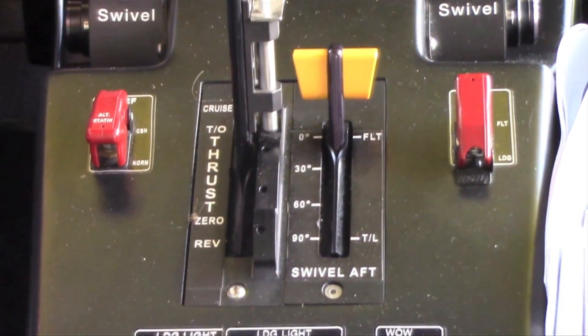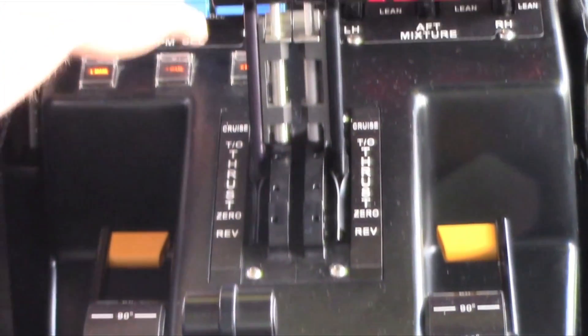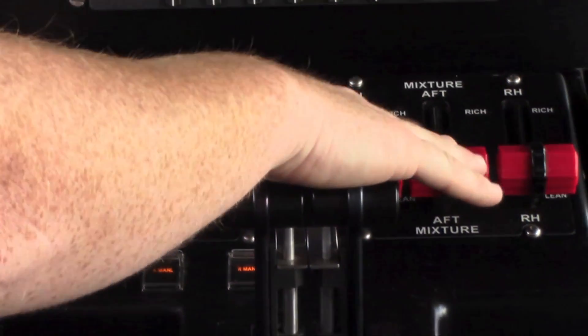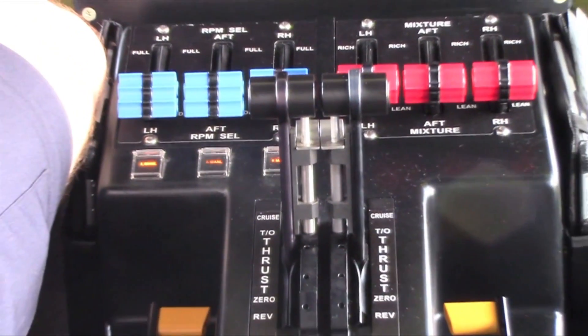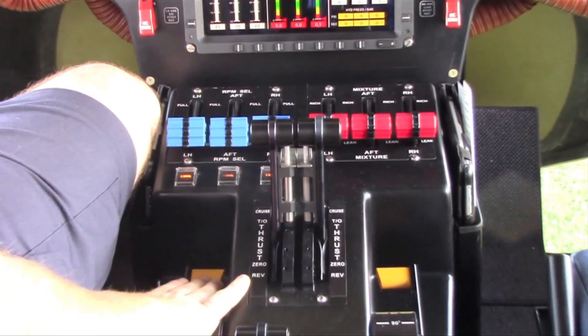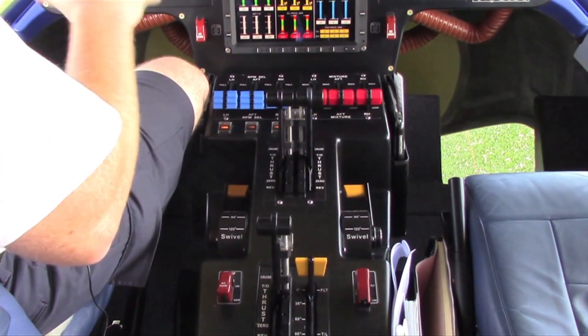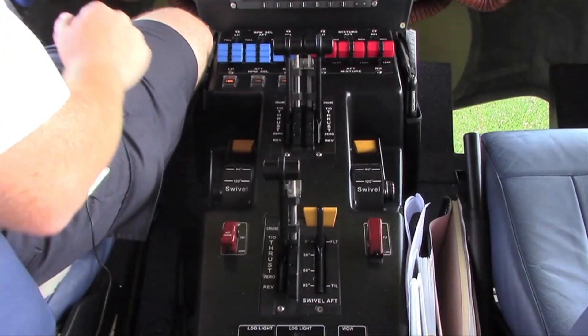You can see our control stack here — these are all the engine controls. Everything's laid out as left-hand engine, aft engine, and right-hand engine. We have our RPM, our mixtures, and these are our thrust levers to figure out how much power we want to apply to the engines. We also have our swivel levers to vector the engines up, and this is our thrust and swivel control for the aft engine.